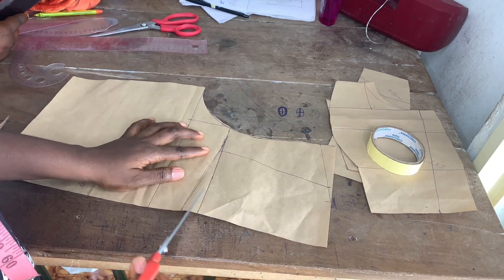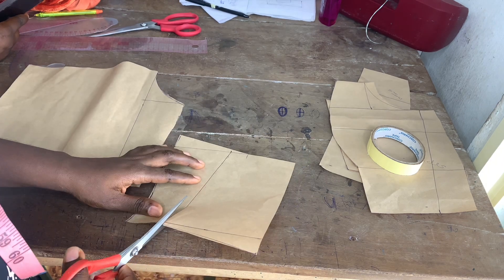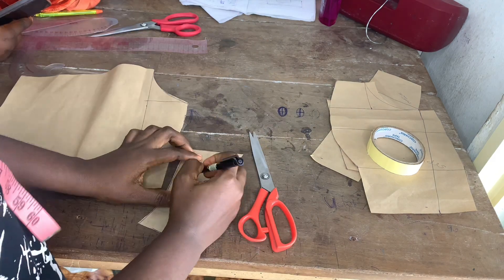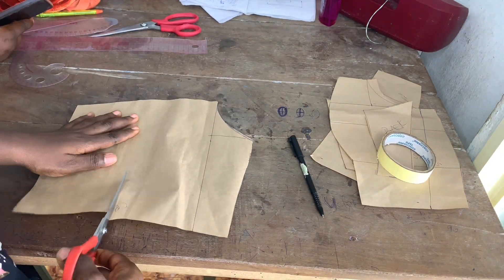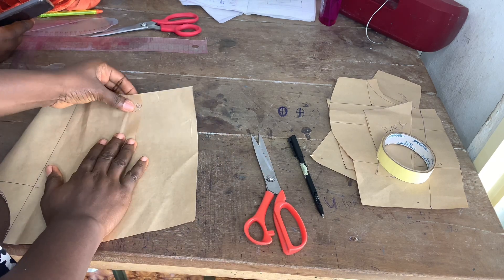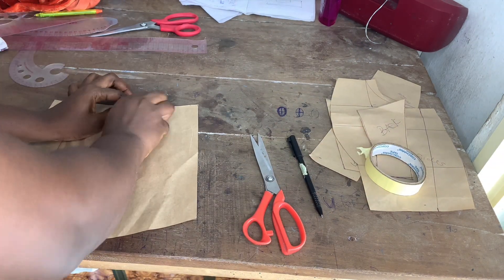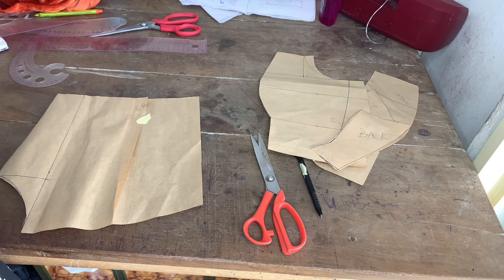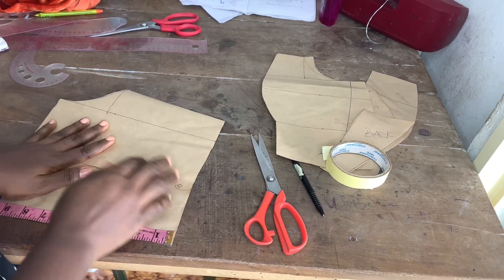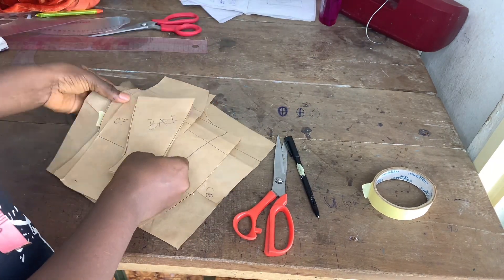Instead of taking in half an inch or one inch of my back — which still works — I go ahead and measure the nip length. So if my client's nip length is 15, I slash and create a dart on that line. That is how I do my back snatching. Then I confirmed that everything was in place and all measurements were correct.